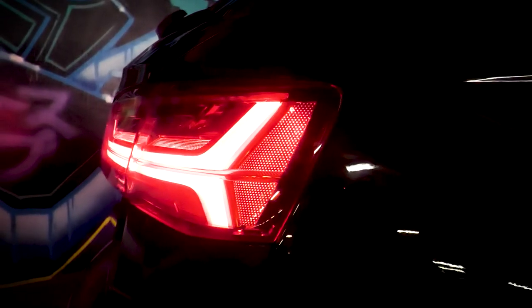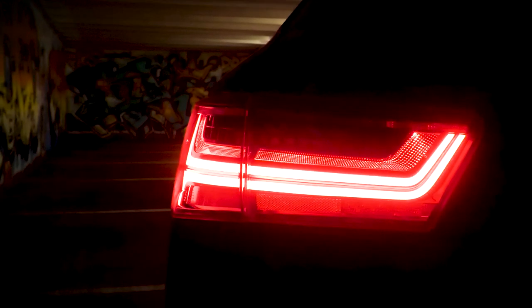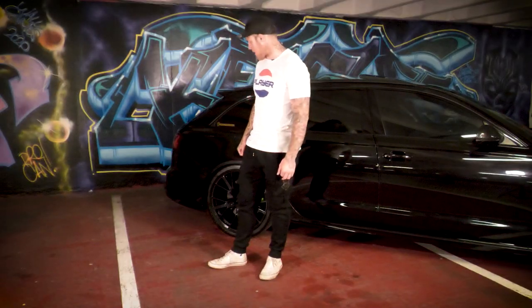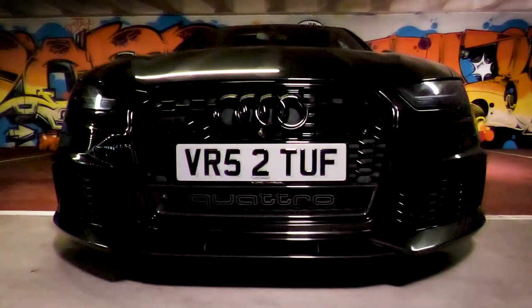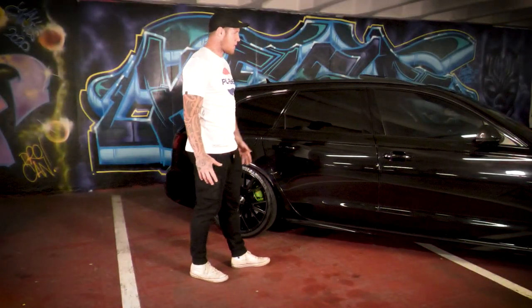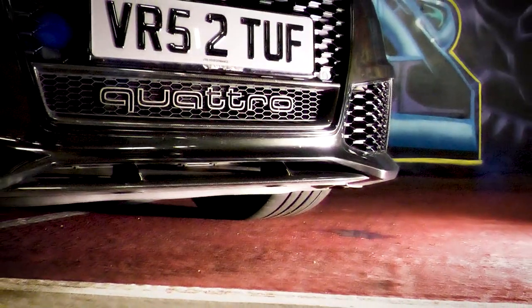I was going to smoke out the back lights but we did it and they were just way too dark — you could barely see the brake light, so I decided to polish them off and leave them standard. One thing about the RS6 is the body kit that comes with it compared to the A6 and S6 — they just look so aggressive and so wide. I know one of my mates is coming out with a wide body kit for these cars, but I don't think I'll go wide body.